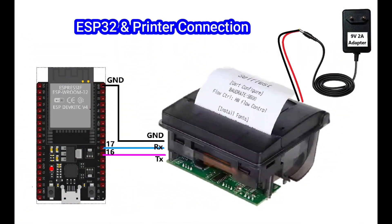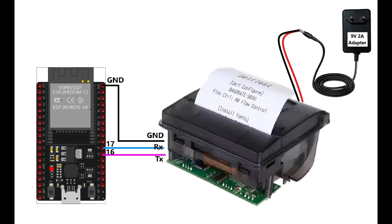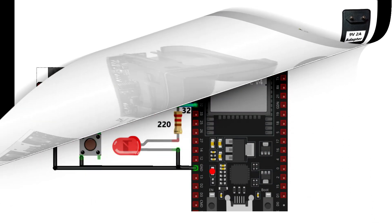This is the circuit diagram for our project. Connect your components as per the circuit diagram.